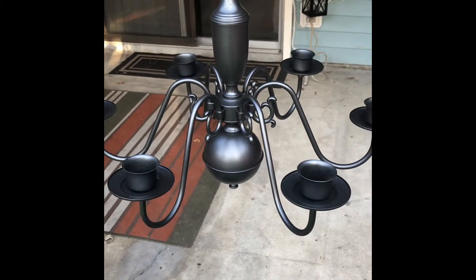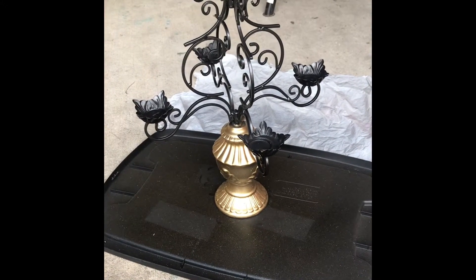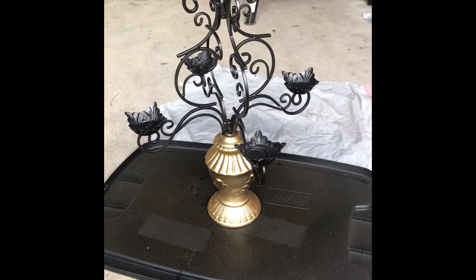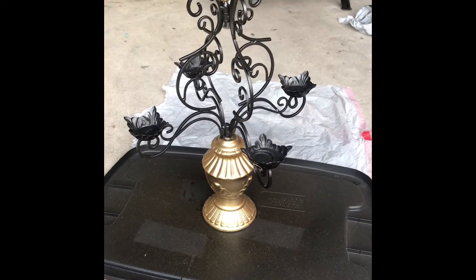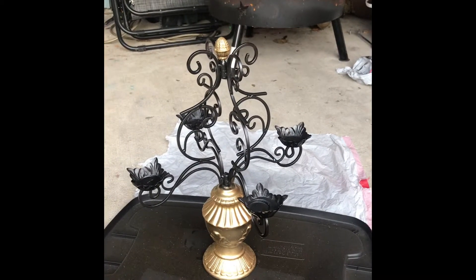For the candelabra I used the same gunmetal gray but added a little gold accent just to give it more pizzazz. It looks so beautiful — very traditionally wrought iron. Down here is the candelabra and it looks gorgeous. I also used a gold glitter spray on top of the gold metallic just to give a little more interest. As always, don't forget to like and subscribe — thanks for watching, guys, bye!